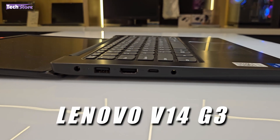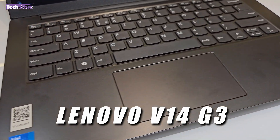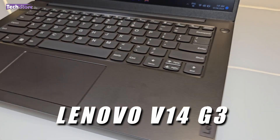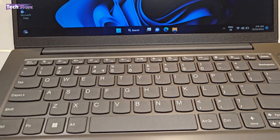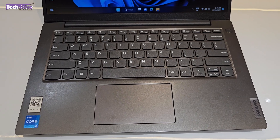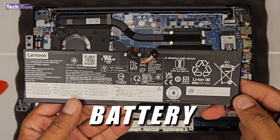Hey guys, I'm Anand, your tech guide from Techstore, and in this video I'm going to be showing you the latest Lenovo V14 G3 series of laptops. This is the business class laptop that Lenovo has, which sits between the IdeaPad and the ThinkPad series. If you're watching this before making a buying decision, this is the video for you — you'll see the internals, the way it looks, and be able to make a very informed decision. If you've already purchased this laptop, you'll be able to upgrade your RAM, SSD, put in a hard drive, replace the battery, and explore a lot of other upgrade options. Let's get started.